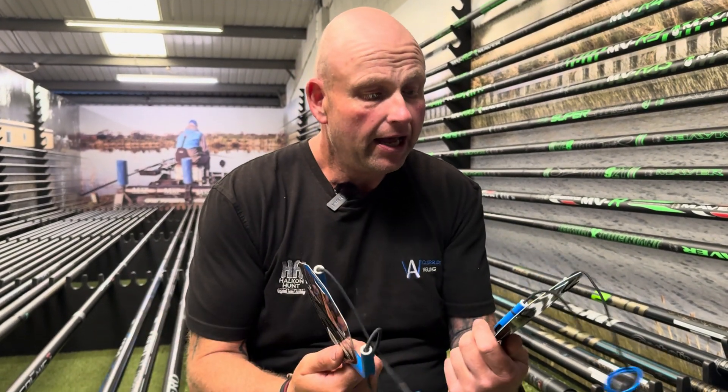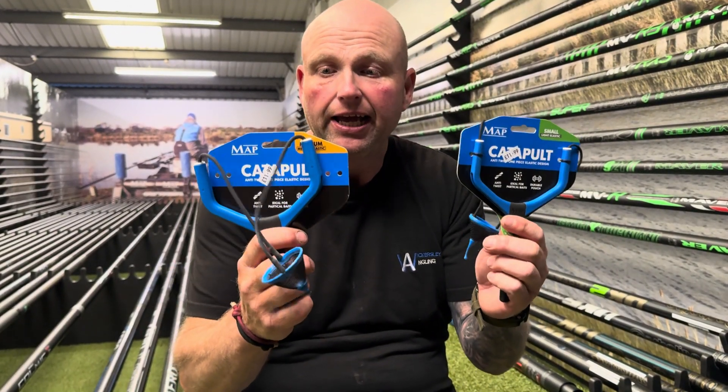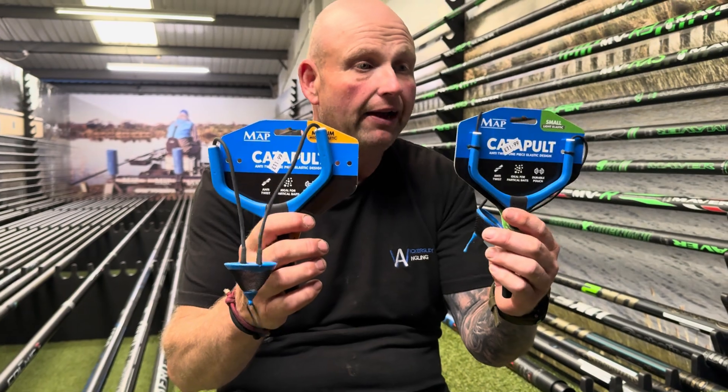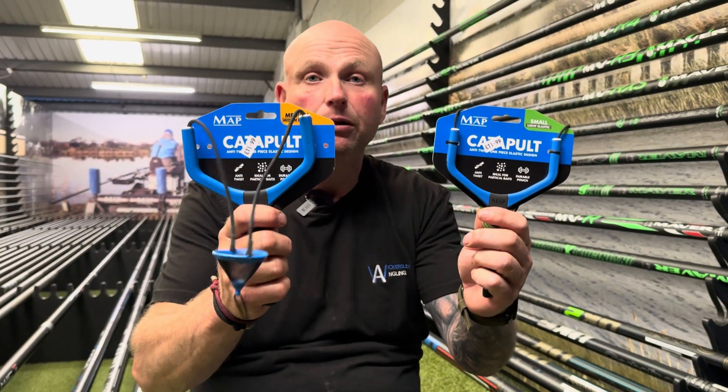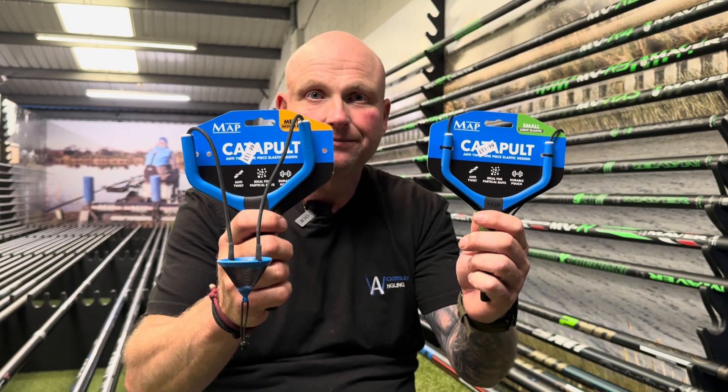How much are they? £11.99 each, both of them. But if you are after a new catty, these are a quite nice new niche little product — you know, they always have to go a good place.